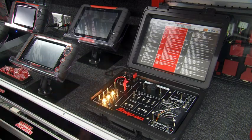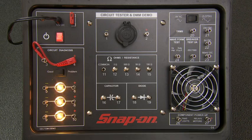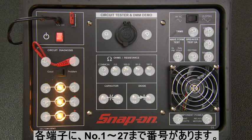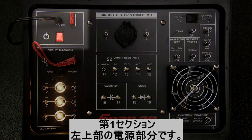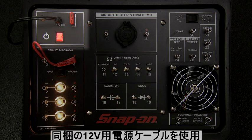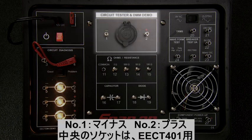Now fire up the demonstrator. The unit is divided into six sections. Notice each of the terminals are labeled with numbers 1 through 27 — these are the test points we'll use throughout this demonstration. The first section is the 12-volt DC power input; use the included power cable. There is also a power switch and circuit breaker. The second section is for the 12-volt output power, and the main negative and positive terminals, 1 and 2.